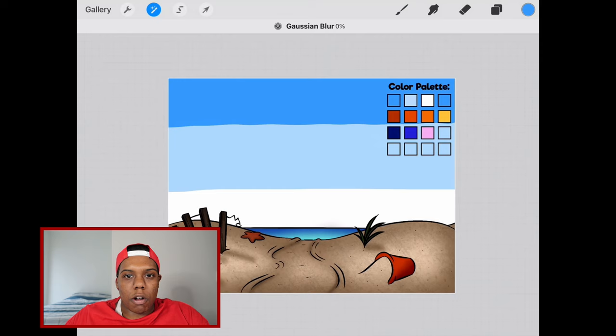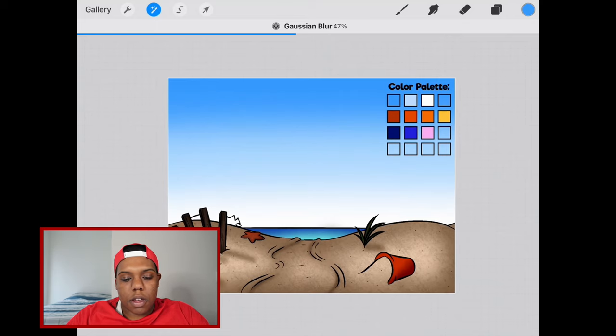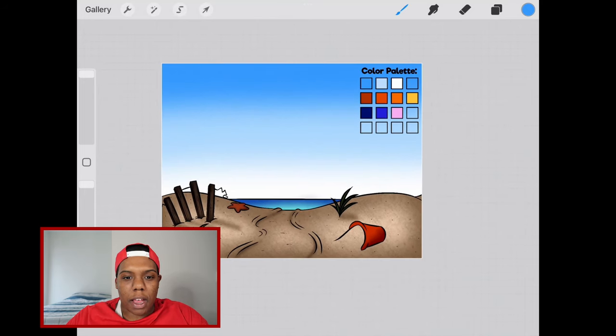To activate this blur, we're going to take our pencil and move from the left side of the screen to the right side. As you can see, this blur is taking effect. Let's pick a stopping point right about here, and then tap on the magic wand tool again to deselect. I feel this has too much white and that's something we can easily fix.